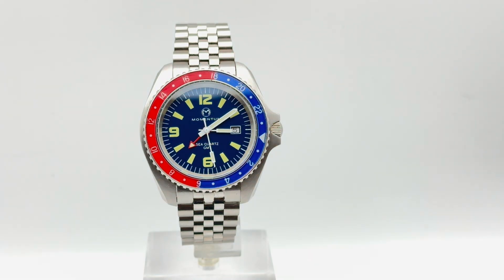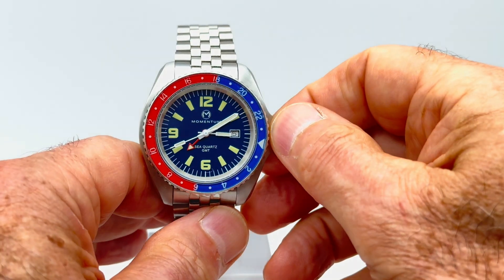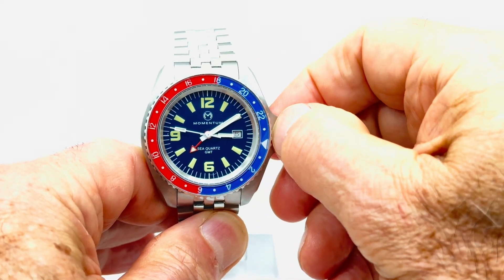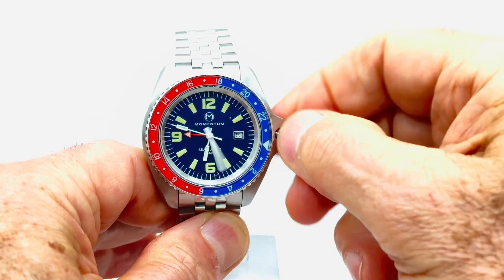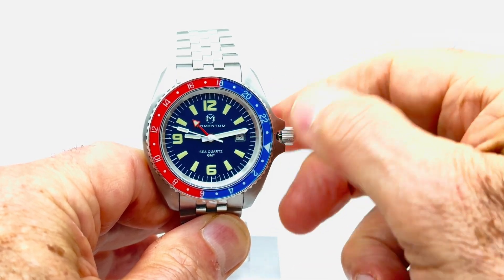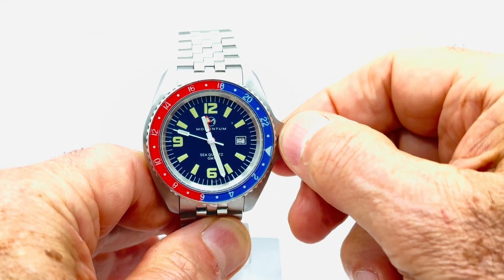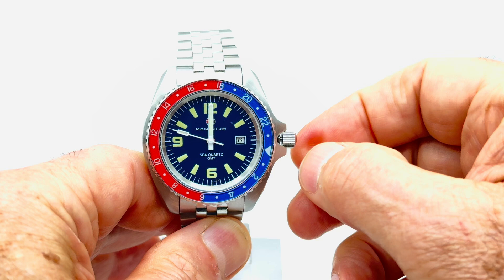So the way I do this is basically in two steps. First I want to set everything — the main hands for the local time and the GMT time — to midnight. So what I do is I unscrew the crown, pull it out all the way, and I'm going to move the hands forward watching for the date to jump, which tells me I'm at midnight instead of midday. So coming up to 12 you'll see the date is just starting to change — and there it's changed, so I know I'm now on midnight.